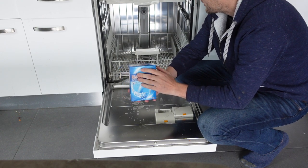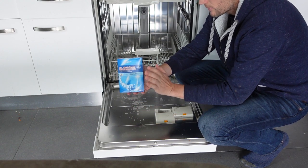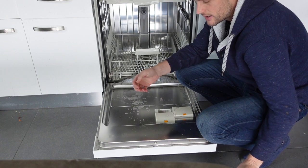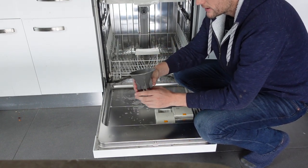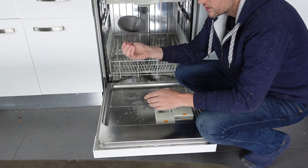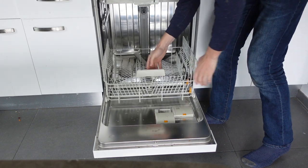This is a really simple process. All you need is your dishwasher, your salt — I get these one-kilo boxes which are quite convenient because the reservoir holds just about a kilo of salt — and then you're going to need a salt funnel, which you should have gotten with your dishwasher. If you didn't get one, any wide-mouth funnel about this size will work. I'll put a link in the description to a cheap funnel if you need one.